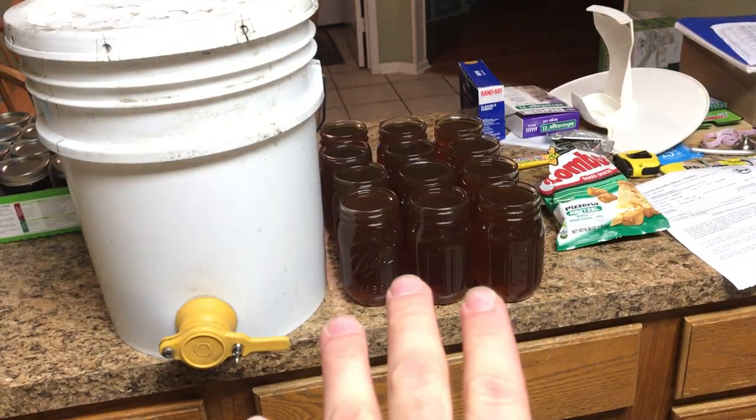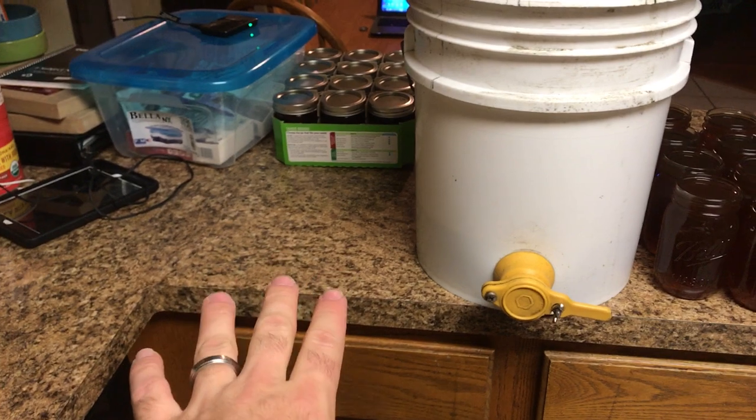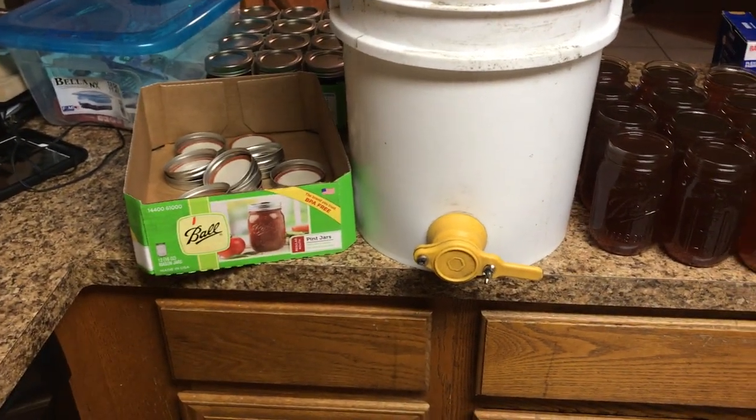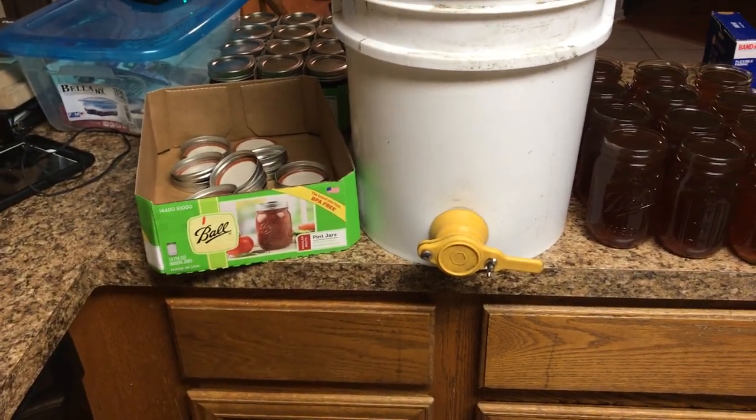Once I do the whole flat of jars, I go around to the other side and take all the lids and spin them back on the jars, then put them back in the same flat they came in. That's how I keep them stored in the closet — just in the same flat I bought them in.